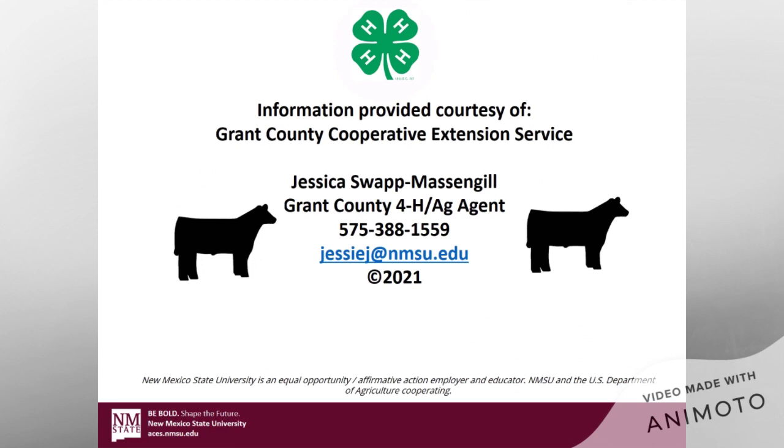This information is provided courtesy of the Grant County Cooperative Extension Service. My name is Jessica and I'm the 4-H and ag agent here. If you want to give me some feedback on whether these videos are helpful, any suggestions for things to cover, a question you want to ask, or an idea for another video or podcast, feel free to reach out.